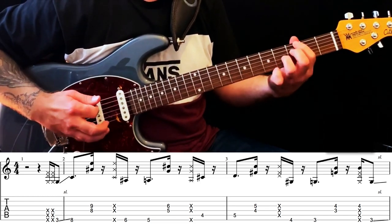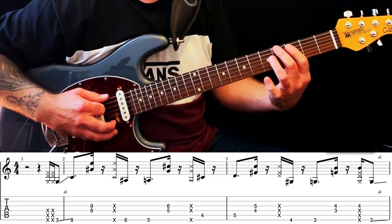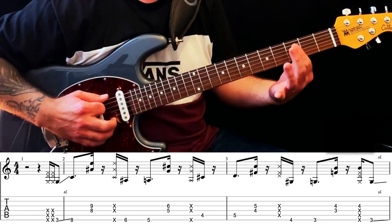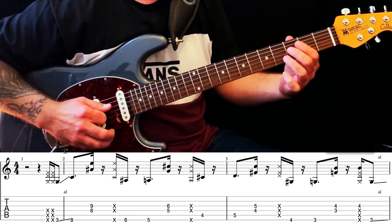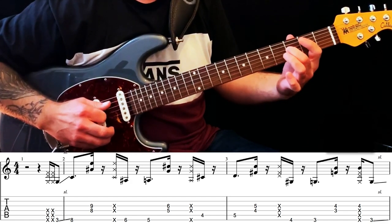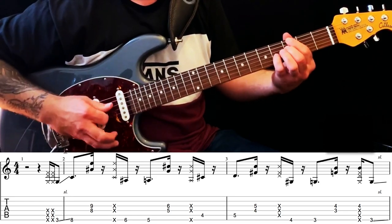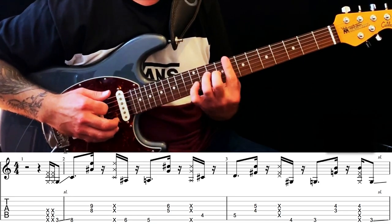And then we go — G sharp on the 4th fret, down to the G on the 4th fret, and then the 3rd fret D string, 4th fret G string. So the whole thing together.